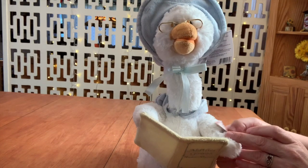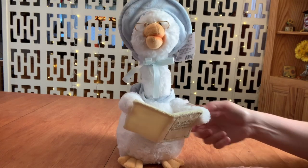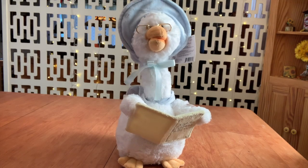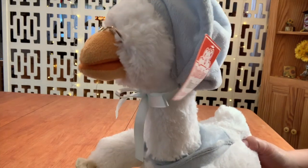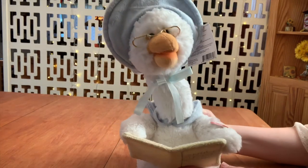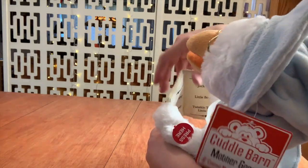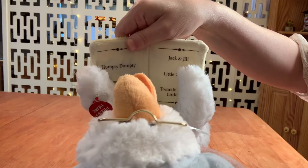So let's get started and see what she looks like. Here, sweetheart. I'm going to tell you some of your favorite nursery rhymes. Let's start off with Humpty Dumpty. You can see all the books she reads, and her little book.